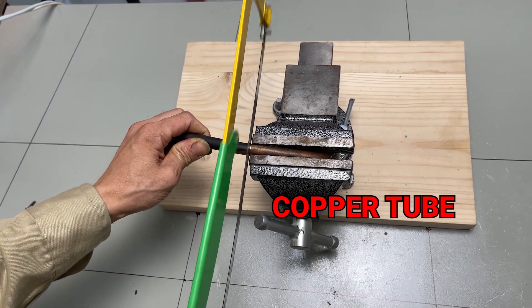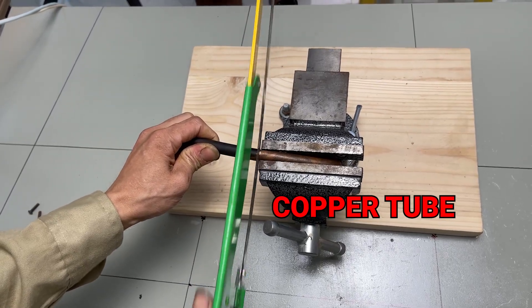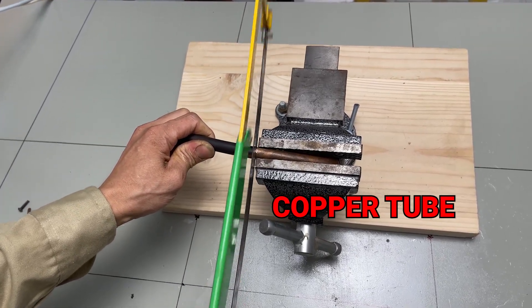After that, cut a piece of copper tube. Its large cross section makes it an excellent conductor for the secondary coil.